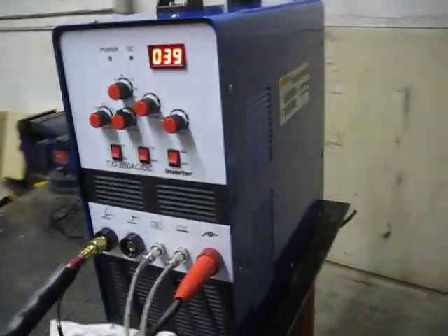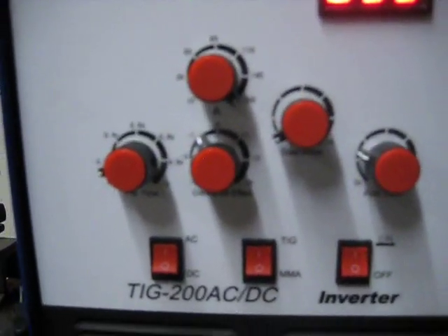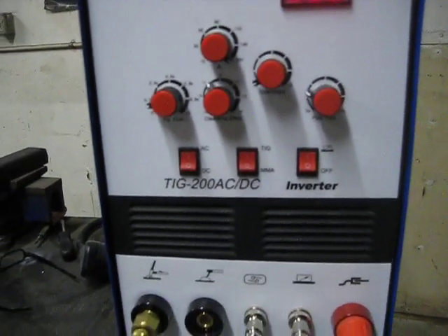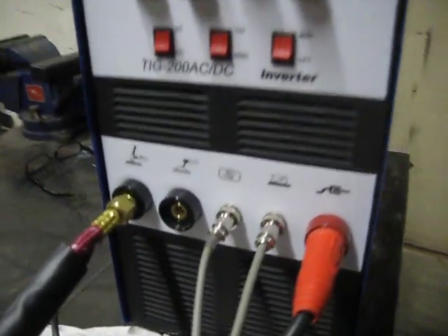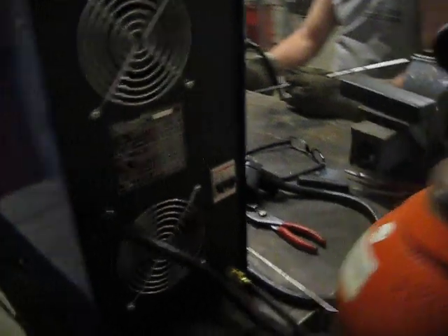You guys have already seen the video of it being set up. We're going to have the amps turned all the way up — we're still playing with this new machine, it's fantastic. You can do about a quarter inch of aluminum. We're going to be running the foot pedal; these are the cords for the foot pedal. This is the machine here. We're running some pure argon for it. Nice machine, dual fans. You can see the cords are coming down here and around all the way to the foot pedal.